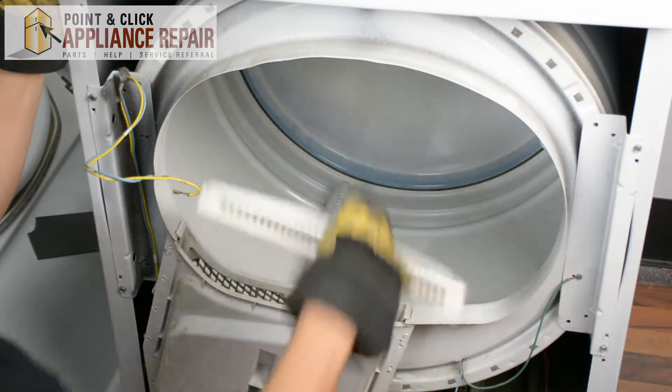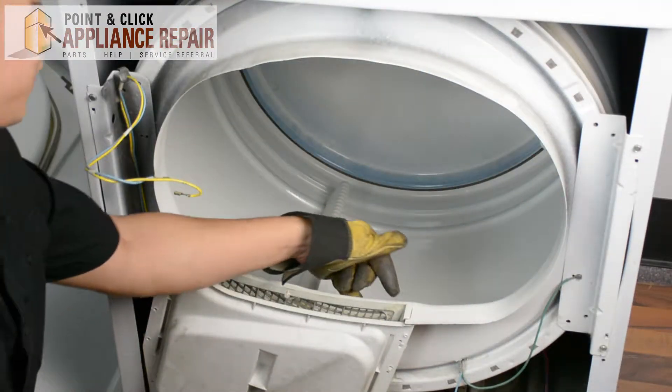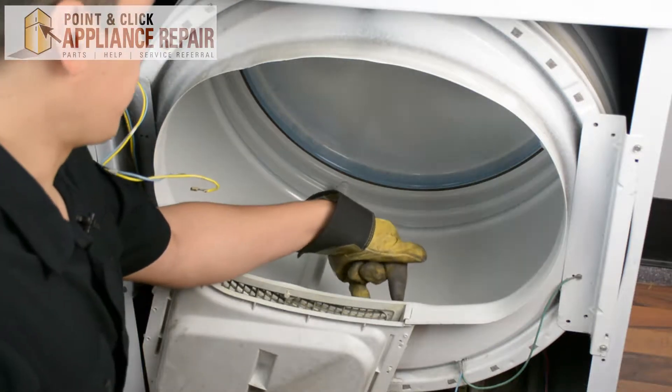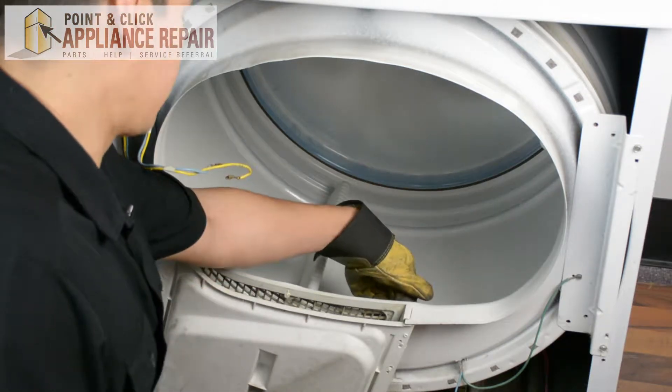Now we're just going to pull out the lint filter and set that off to the side for now. We've got to get to a couple more screws and unscrew them — they're going to be on the inside of the dryer, just on this side of the lint filter.